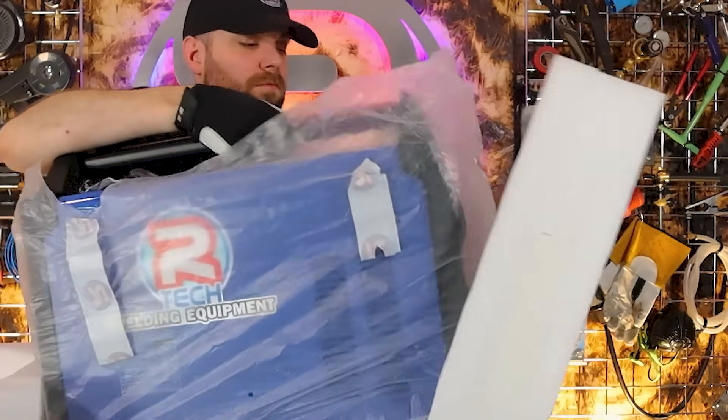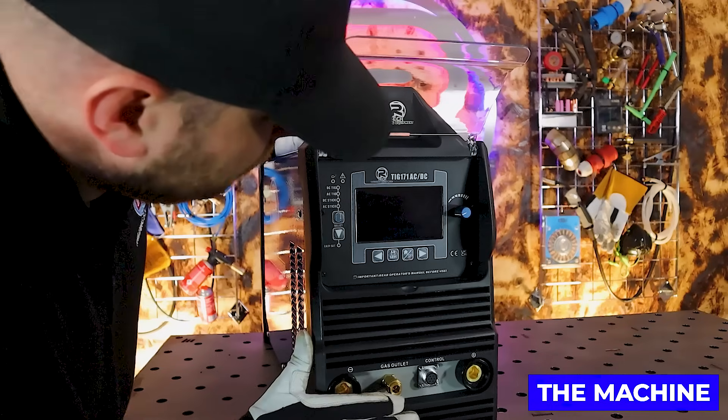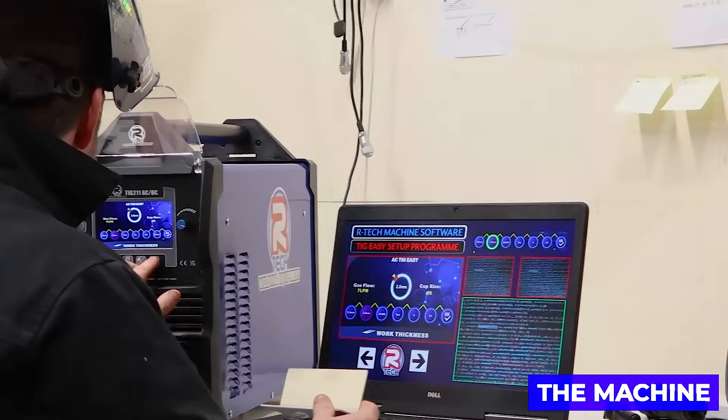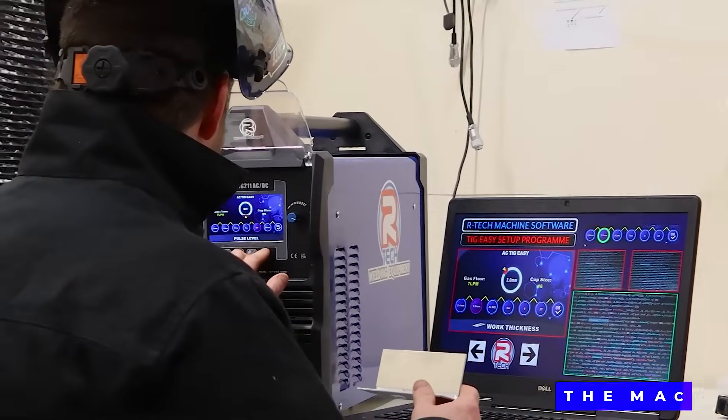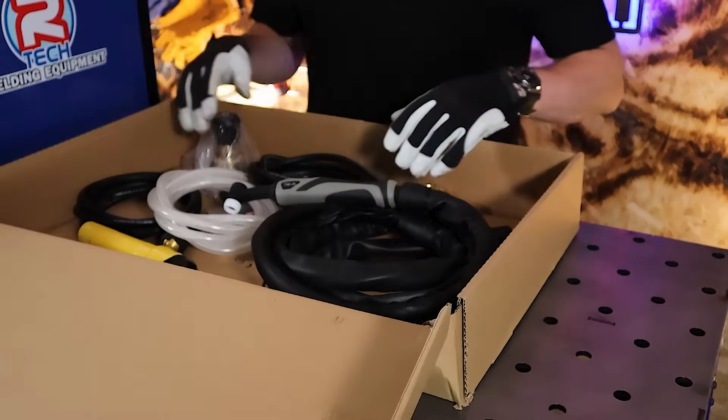Next up we have the machine, and once you've removed this from the box and taken off all of the protective packaging, we ask that you give the machine a good once over. You may notice some very light use to your machine, and that's because we would have tested it before we shipped it out to you.